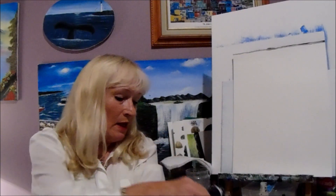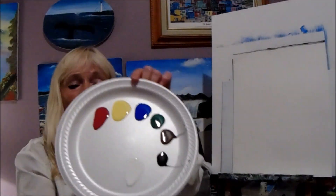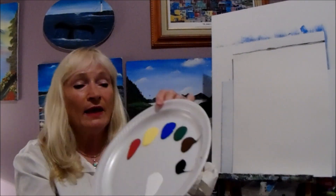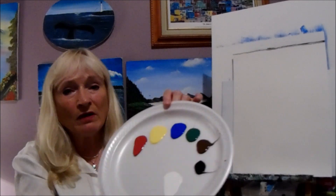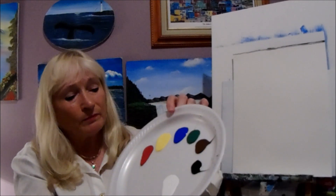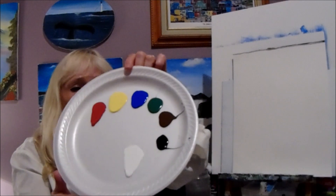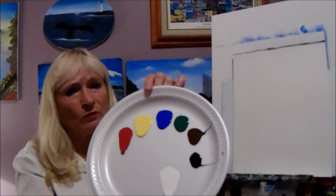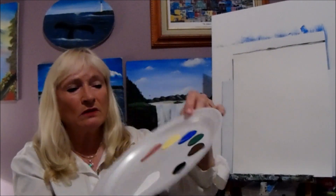You're going to need some paints, of course. I use bottle paints — I find them really good. I use the primary colors: always have red, yellow, and blue, plus green, brown, black, and white. Cadmium red, cadmium yellow, ultramarine blue, sap green, and burnt umber are the most popular ones you see on videos. But if you have whatever you have on hand, you don't have to run out and buy a big pile of different colors.